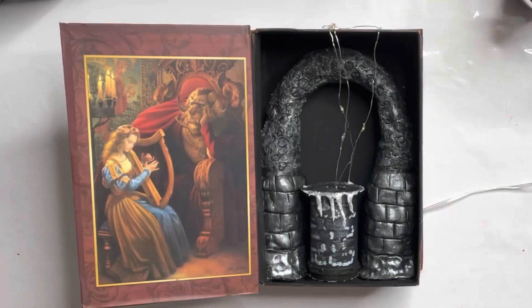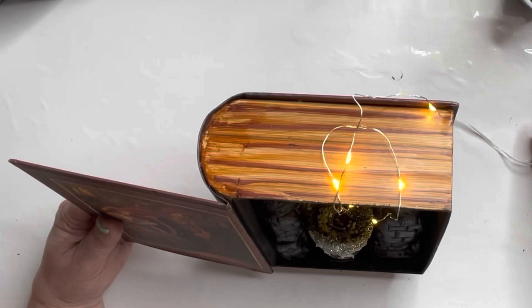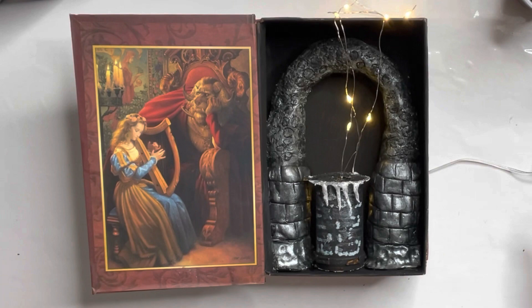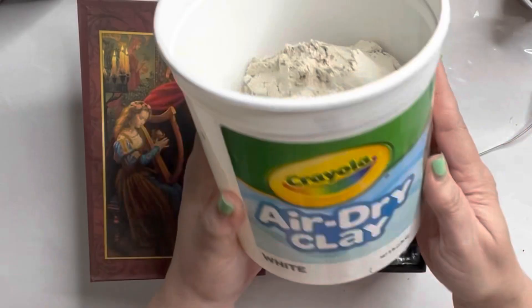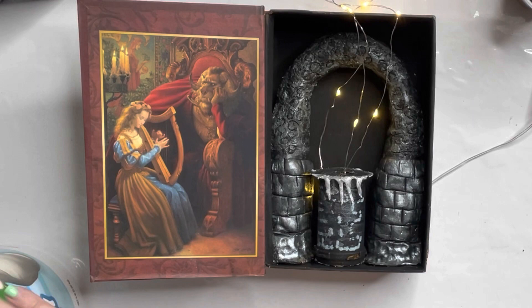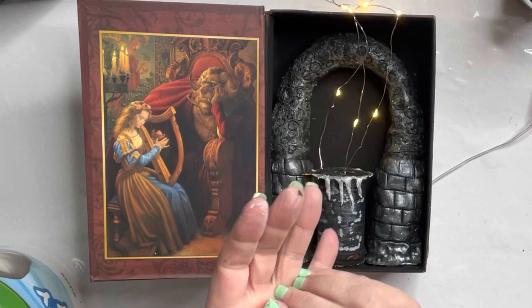Now I went back to the air dry clay, took a little piece, kneaded it really good, and put it at the base of that pillar to finish off the look — so it matches the other two pillars. The more you knead it, the less cracks you get. I just make a little flat base, put it all around the bottom, then come in and paint it to match.